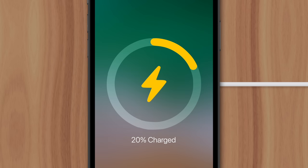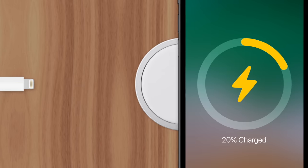You may have noticed that while MagSafe is a little more convenient than a Lightning cable, it does take longer to charge. The reason has to do with the downsides of wireless charging technology.